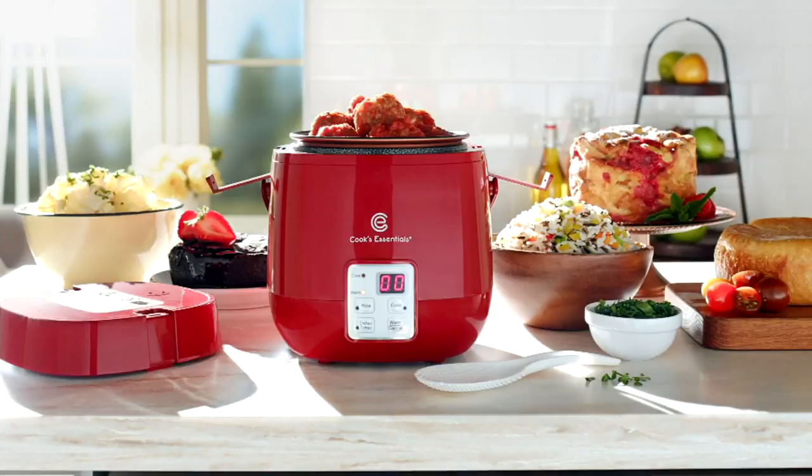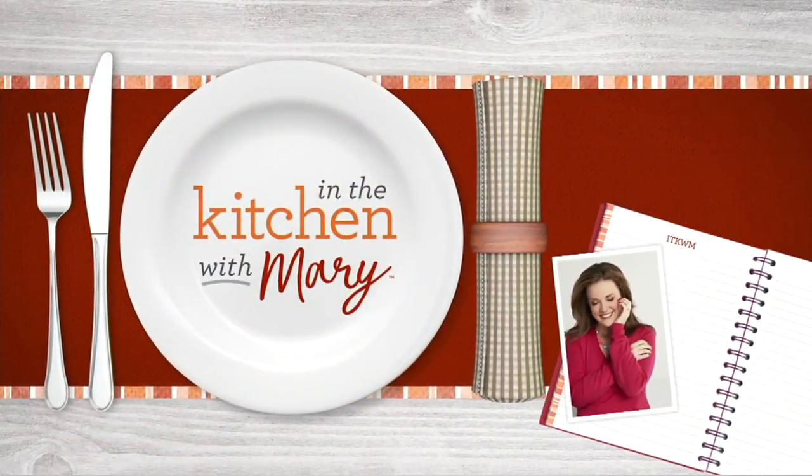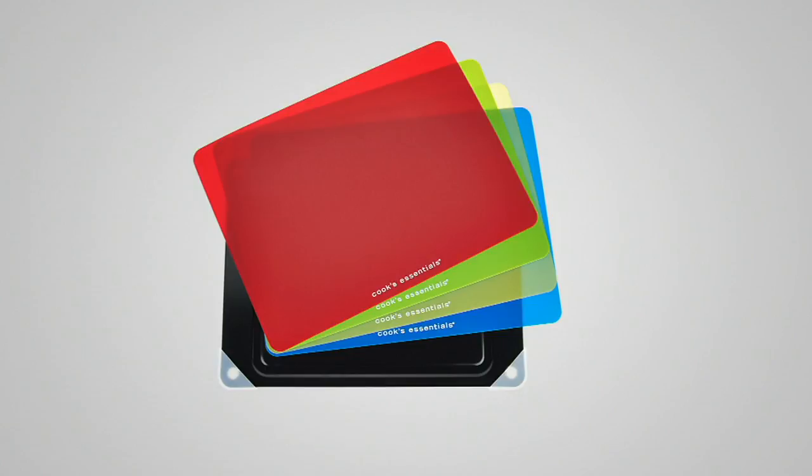Thank you so much. Meredith will be back, and more than 200 of you have already placed orders for that perfect cooker, but she's coming back with another great value in the show. This is the Cook's Essentials Aluminum Defrost Board and the four cutting mats — this is going to help you defrost faster. Very, very popular, customer top rated, and it's less than $20.